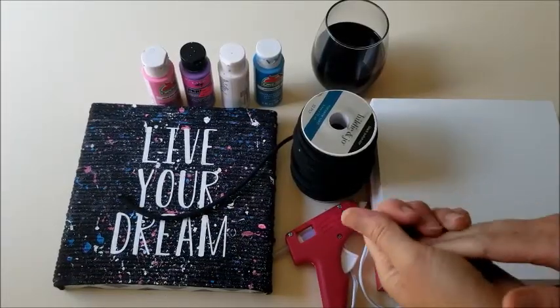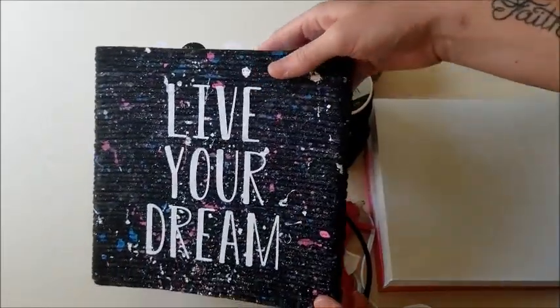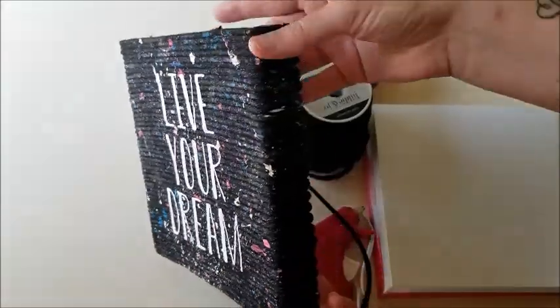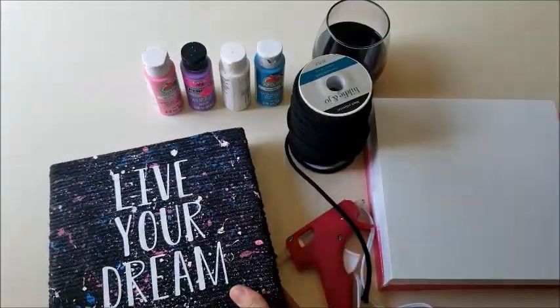Welcome to Drink Wine Be Crafty! I'm Megan, and today I'm going to show you how I made this wall decor for my daughter. It has a galaxy effect that I thought turned out really cute, and she loves it.